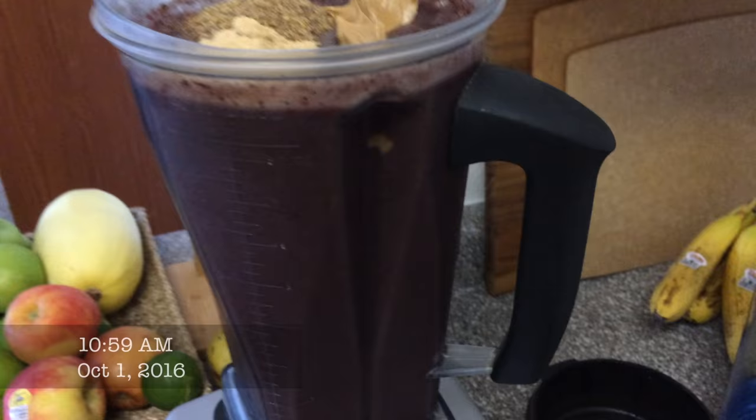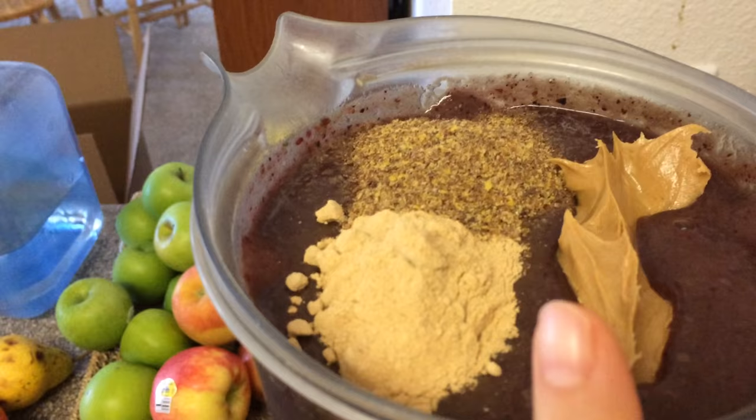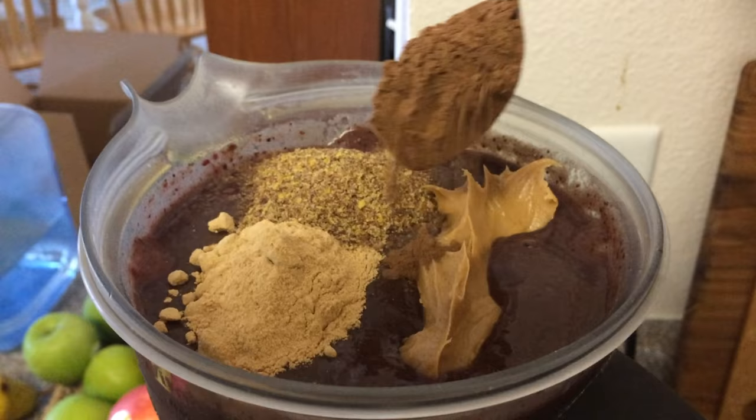I'm having my favorite smoothie again — the recipe is in the description. Today I'm adding flaxseed like always, but also some maca powder and peanut butter. And I think I'm going to add a little carob too. And there's the carob.